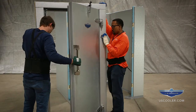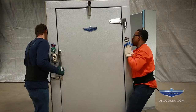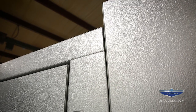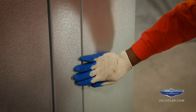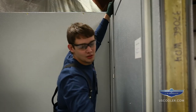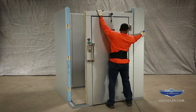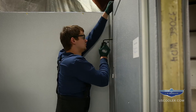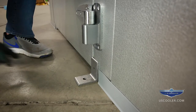Before installing the door, knock off the metal plate connecting both door frame legs. You may now set the door into position. Once the door has been installed, make sure it is flush with the door frame around the perimeter in a closed position. If the door is not flush, adjust by moving the door frame legs in or out at either side. Once the door is flush with the door frame, lock into position and center the aluminum angle brackets at the base of each door frame leg.